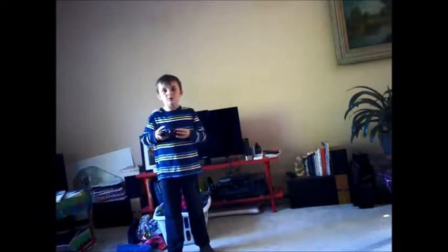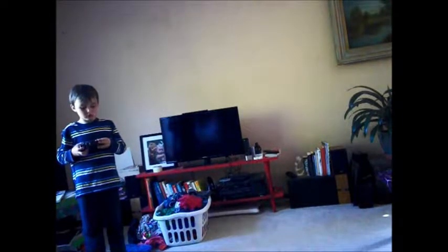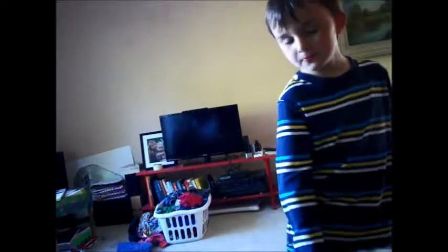I can zoom out, and let's get a little closer look, and zoom out. Okay, here we go. Hello. Bye. Bye. Bye.